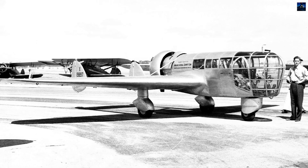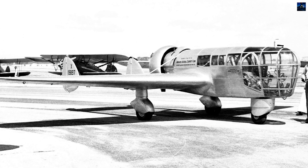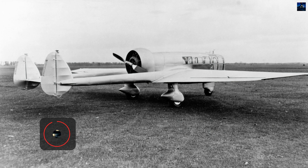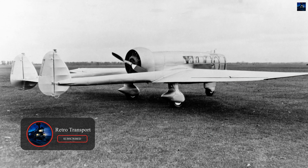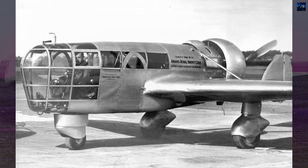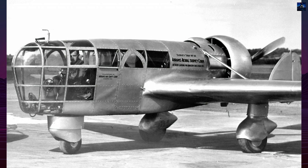By the 1930s, United States aerial mapping expanded rapidly, and Abrams sought an aircraft engineered from the start for stability, visibility, long endurance, and efficient camera operation — qualities conventional front-engined airplanes lacked due to vibration, oil contamination, and poor cockpit visibility.